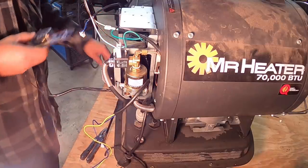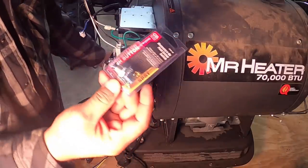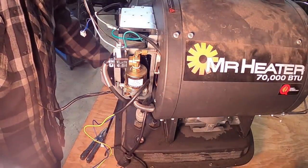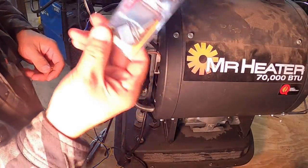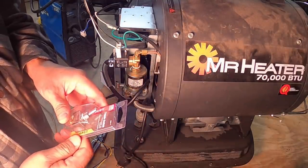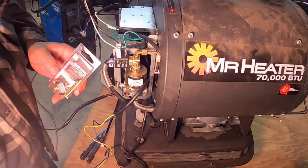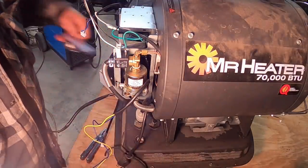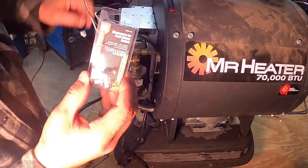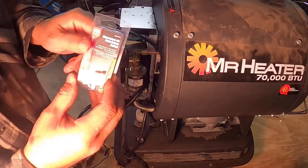Here are my box of parts. I've got a momentary switch — the momentary switch is for the igniter. I've also got two toggle switches; they work pretty well, pretty industrial, I really like them. One of these will be set up for the fan, the other one for the fuel pump, and then the momentary button for the igniter — I'll press it, the igniter will kick on, and the fuel should light up.